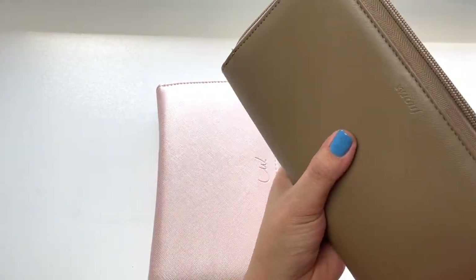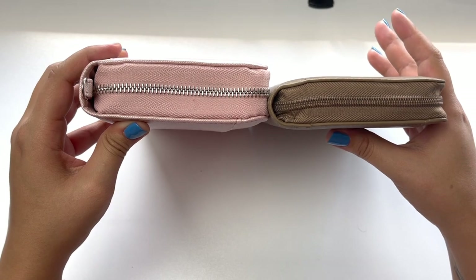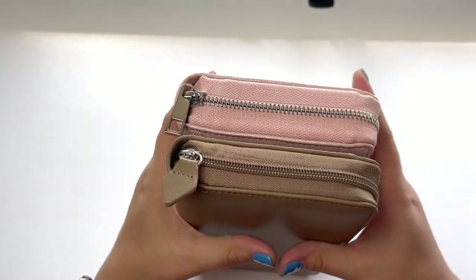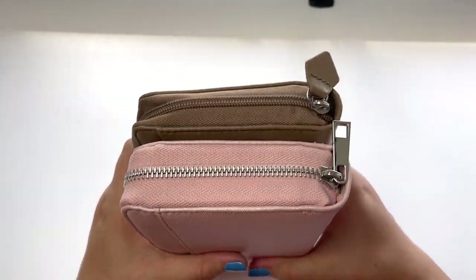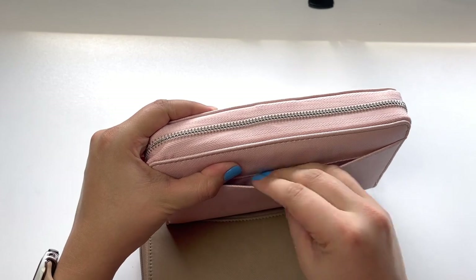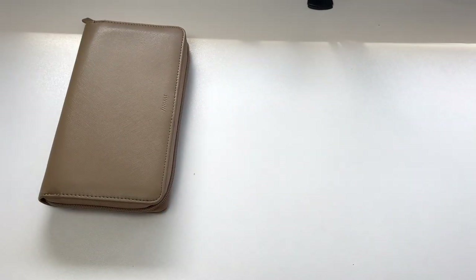Let's look at the side-by-side. The Luxe Wallet is obviously much wider — I should say wider rather than bigger. They are just about the same height, however that thickness makes a huge difference. They both have a pocket on the back, but my wallet is very full right now so it's really tight. I don't usually put anything in that pocket anyway.